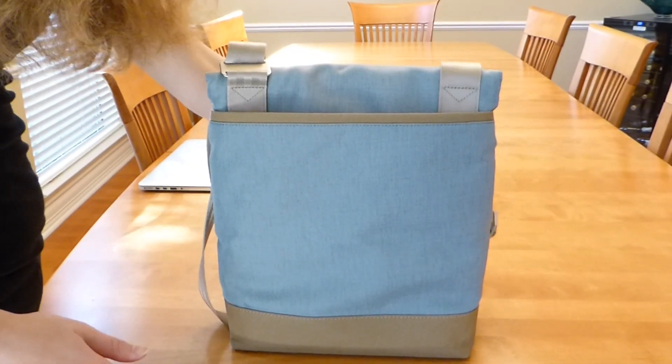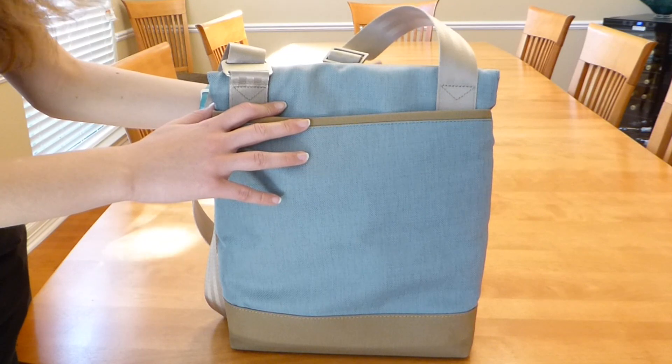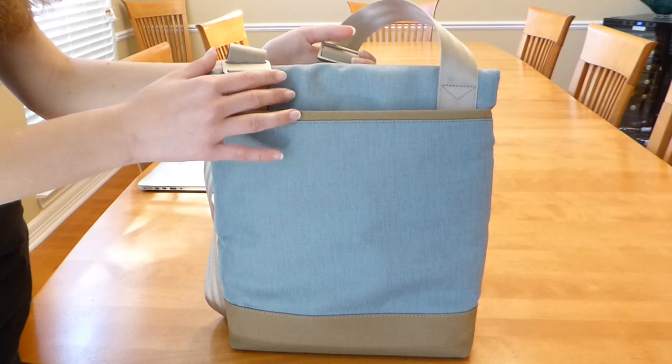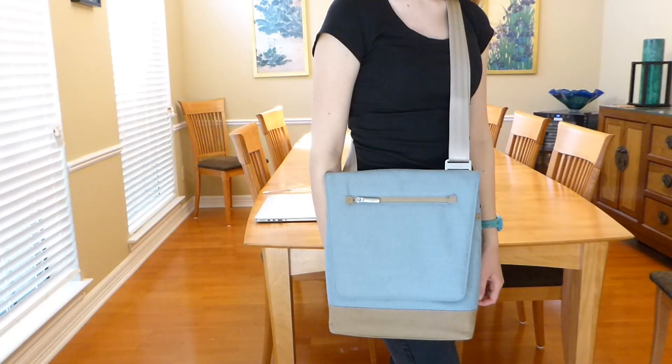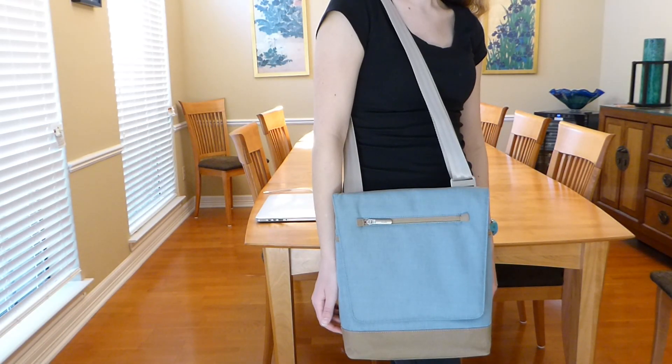Notice the adjustable strap on the Aereo Lite. It's made of a thick, smooth fabric that feels the same as the material on car safety belts, and is set off by an attractive and functional metal buckle. The Aereo can be worn cross-body or over the shoulder, and the strap has a wide range of adjustability.